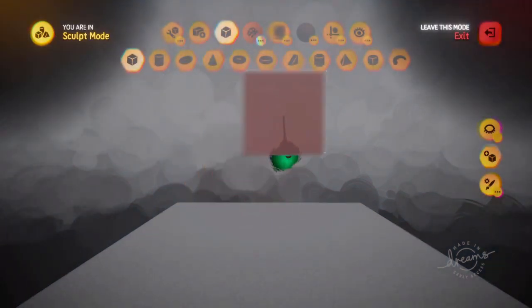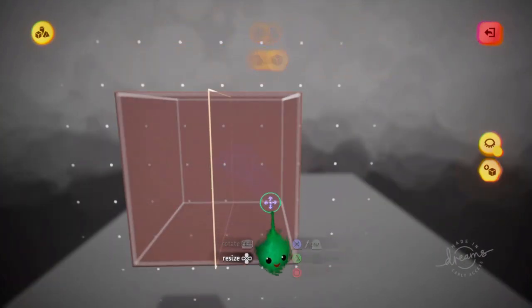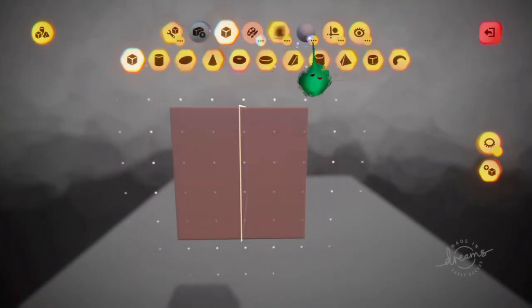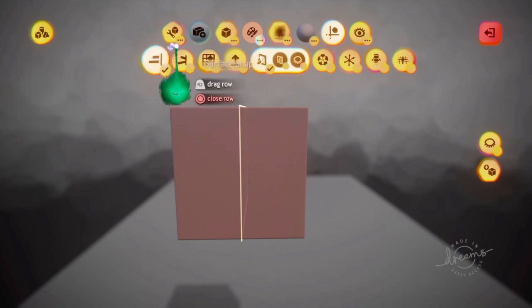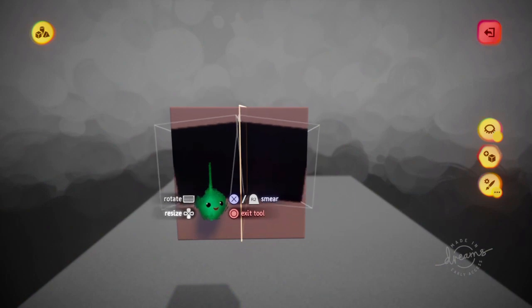First, let's just make a face type thing. Cool. And then we can spray paint some eyes on it.